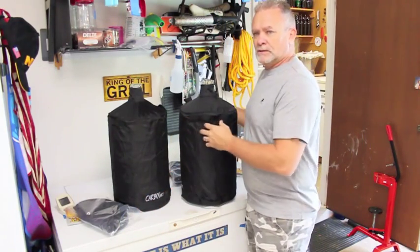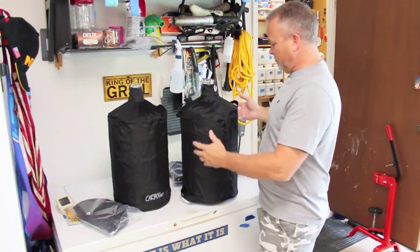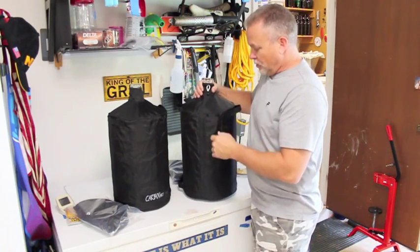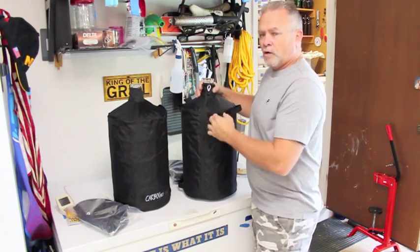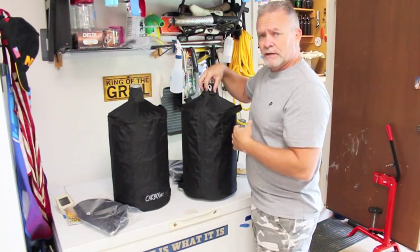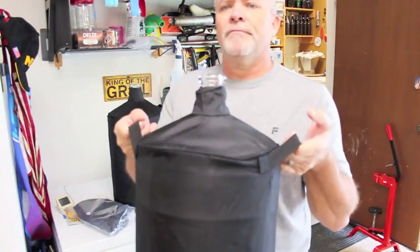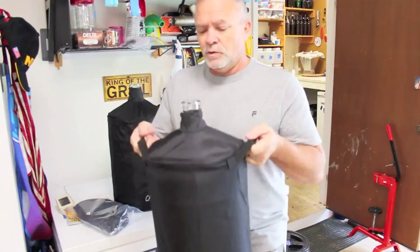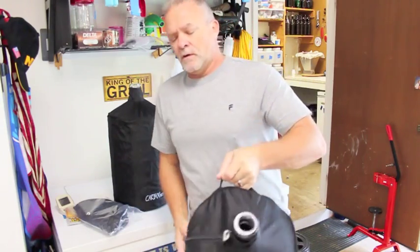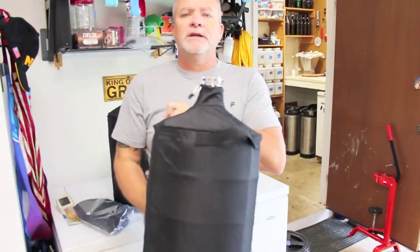I saw it on a video and they have one video on their website, but I thought I would pop out a quick video on this because I thought it was pretty handy. I've got a little pocket here in the side where you can put a card of information of what beer is in your carboy. It has handles up top — you can grab it, do what you need to do and move it around. It also has a handle on the bottom where you pick it and tip it, dump it when you're cleaning it out.